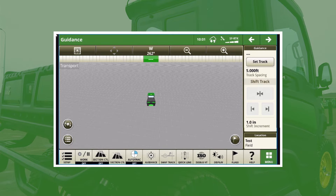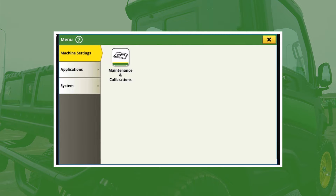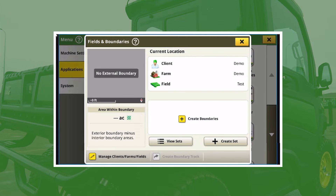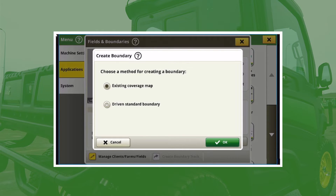For the boundary recording, hit Menu, then Applications. From there go into Fields and Boundaries. You'll see down in the bottom right there's a 'Create Boundary' option — tap on that. You have two options: existing coverage map or driven standard boundary. We're going to do a driven standard boundary. Hit OK.